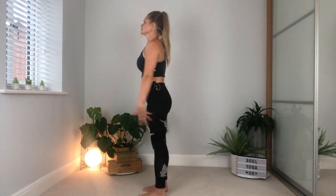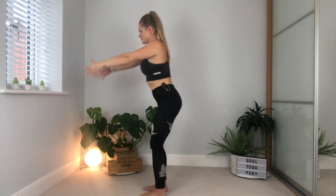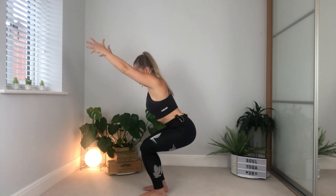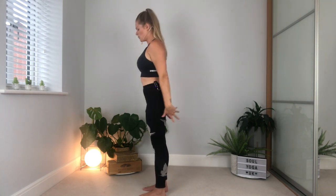Really squeeze through the thighs and the glutes — press the toes down into the ground and squeeze through those muscles. One more breath. From here, step back forwards, bring the arms down or leave them out to the sides, step the feet back together to the top. Take a breath in, sit back into that imaginary chair, breathe out, lift up. Really drive through the legs and the glutes as you lift back up.